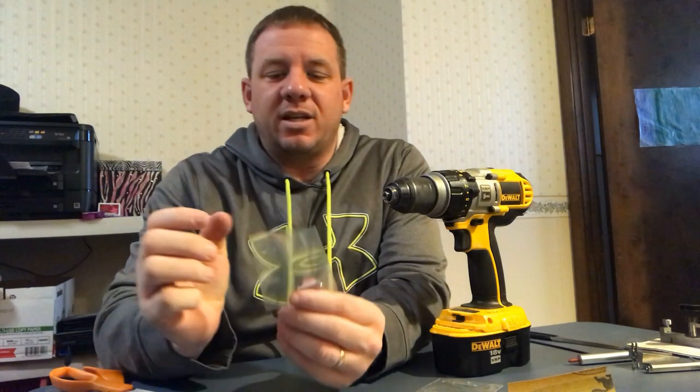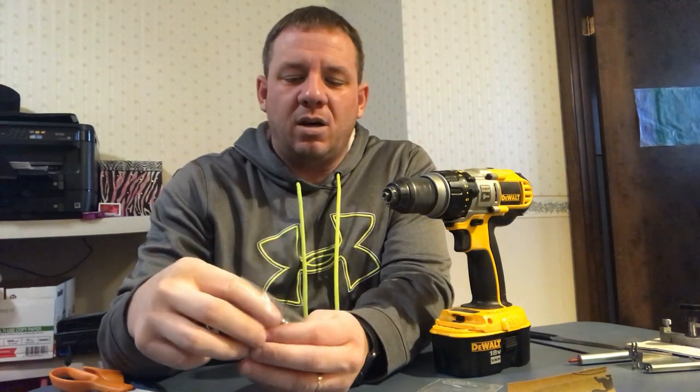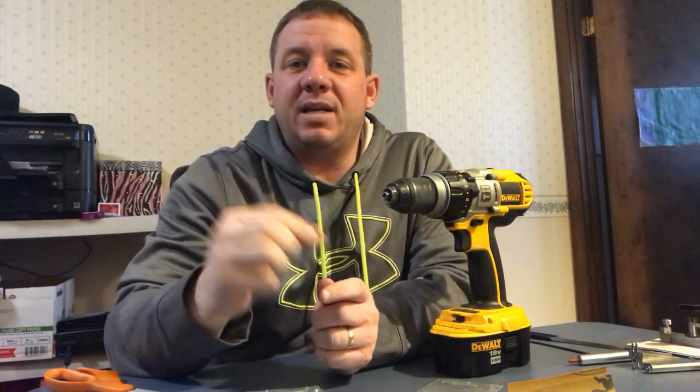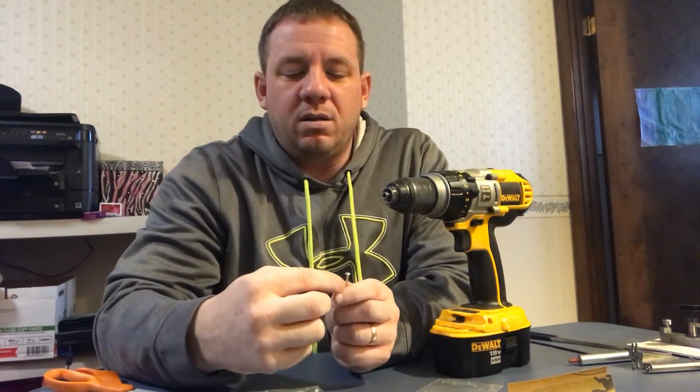We are going to be talking about taking your pinewood derby axles and polishing them. I've got some axles here that have not been polished — I just pulled these out and got them at the local Hobby Lobby. They were a buck ninety-nine, rated BSA, and what I'm doing today — I have a couple of derby cars...